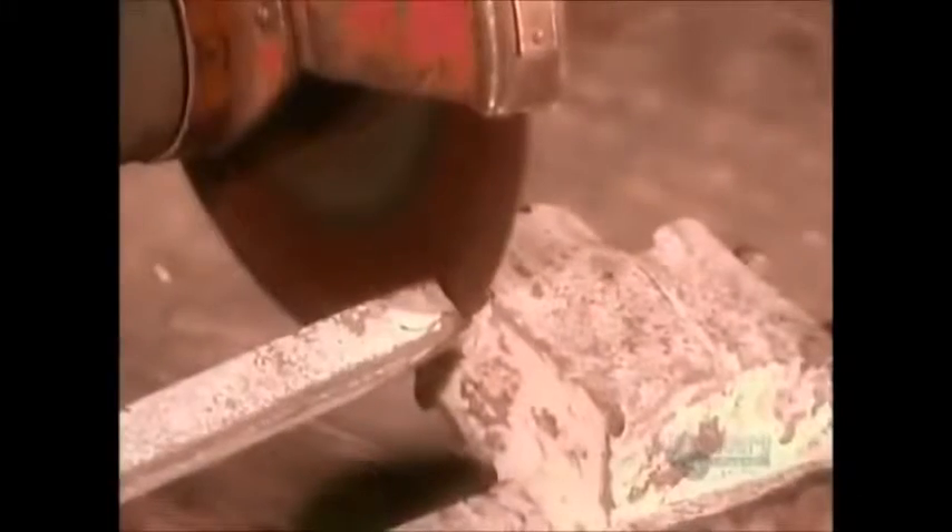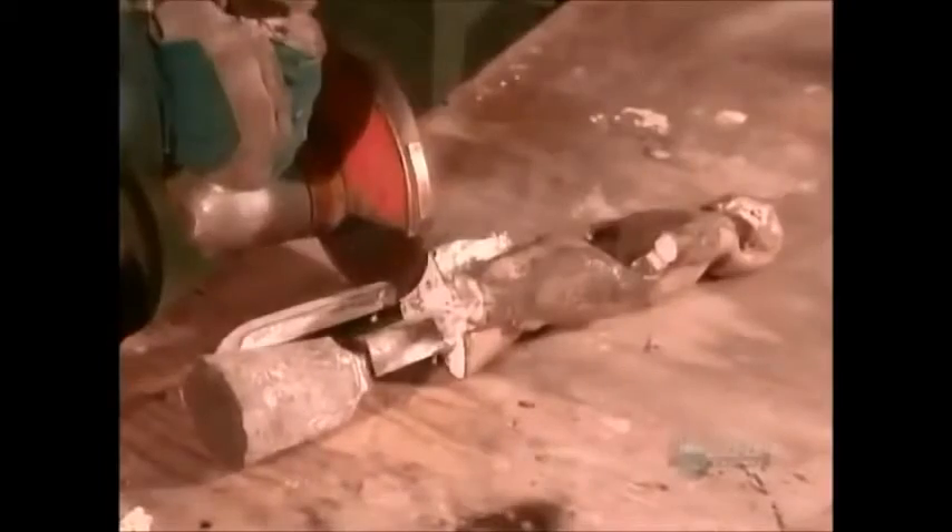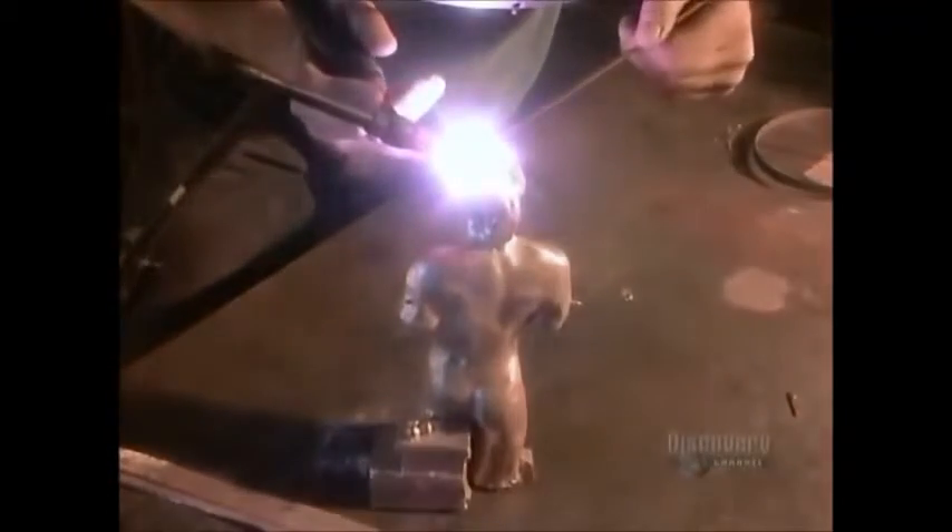They sandblast the statue to remove the ceramic residue. Then they saw off the sprue. They weld shut any holes or other imperfections, then polish the statue using various abrasive heads.